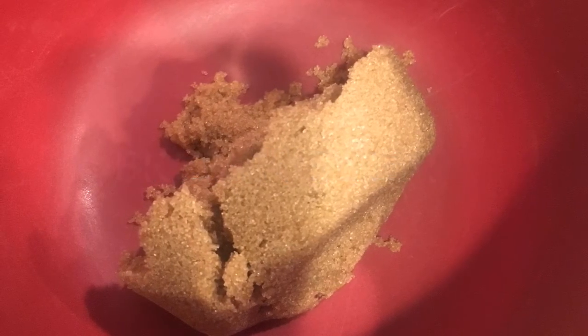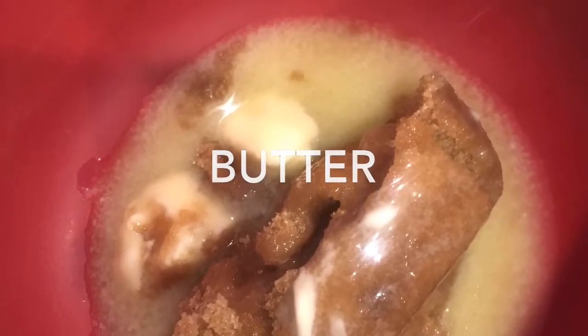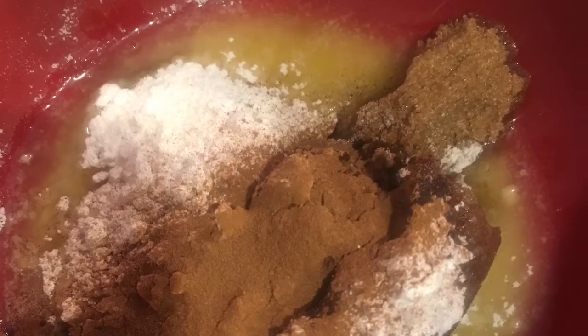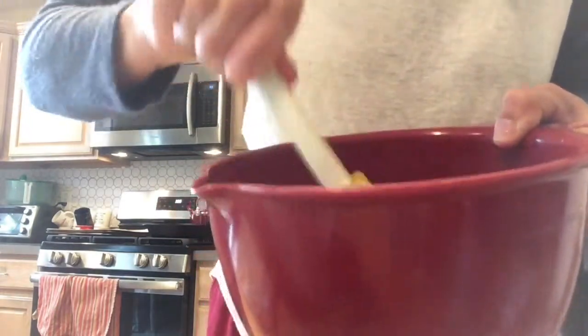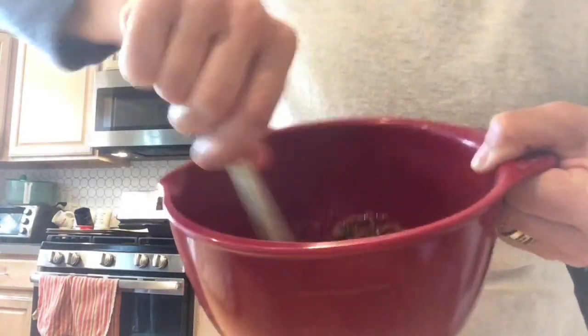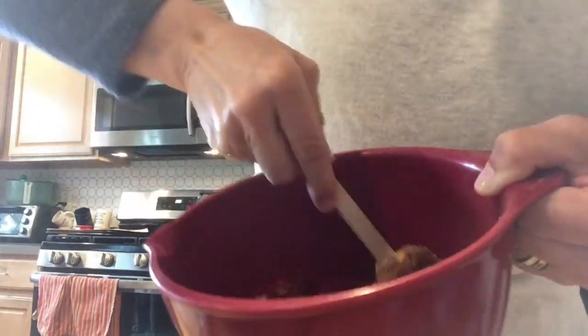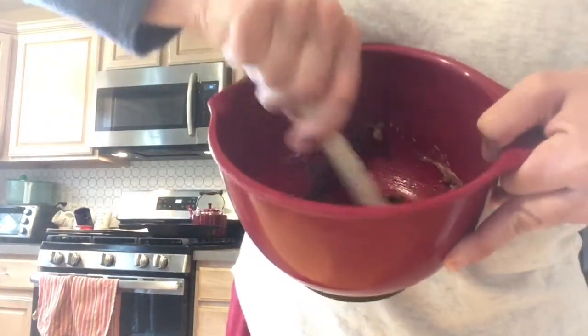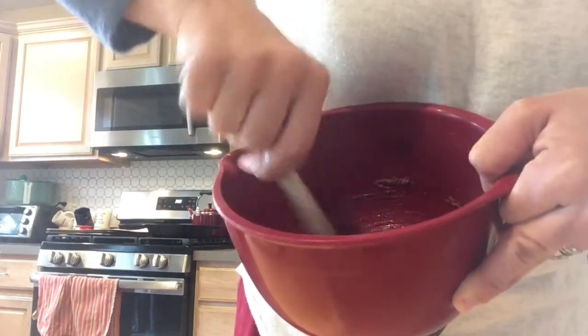Now I need to get my ingredients out for the topping because that and the icing are the best part. We dumped everything in here, we're going to just mix up this topping. Okay, just like that. It's going to be a little bit crumbly. We're just going to mix it until it's all mixed up nice. Scrape the sides.